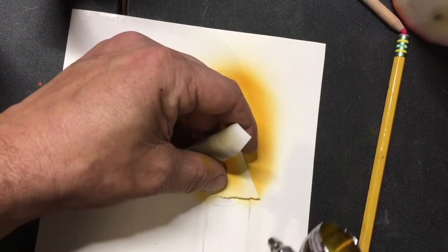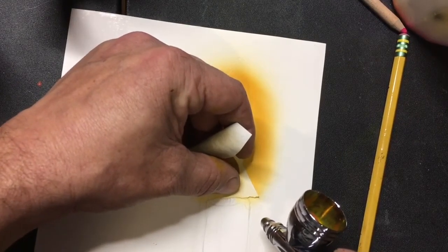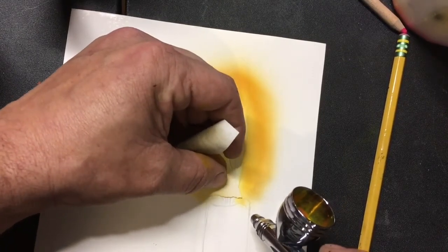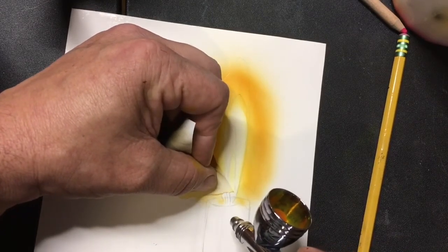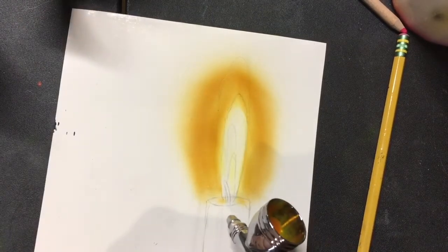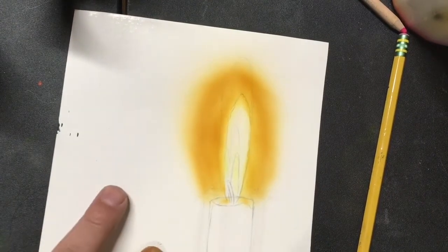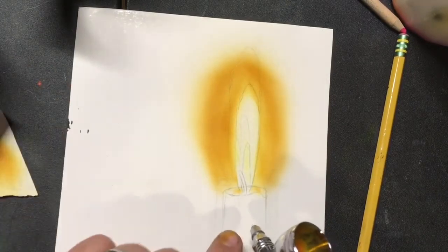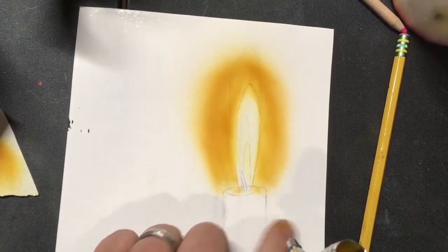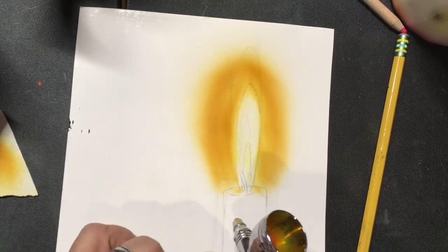We want to stay off the very edge of it and peel in a little bit of color to this top. It's going to look way too dark right now, but once we start adding our darks in, it will all be fine. Don't worry about any edges or overspray on the edges out here because we're going to have darks put in there.